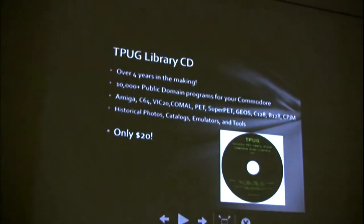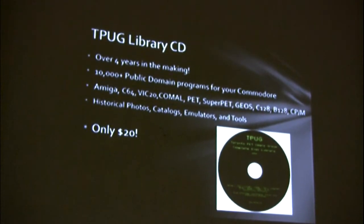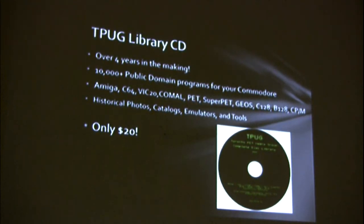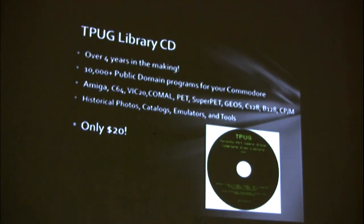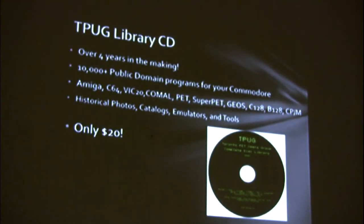Last thing I'll talk about — this is totally a sales pitch. This is the public domain library CD from TPug. Four years in the making, it's 10,000 public domain programs for your Commodore — and not just the C64. It's Amiga, 64, VIC, COMAL, PET, SuperPET, GEOS, C128. Someone asked about B128 — yes, we've got it. And even CP/M. Plus some other value on the CD: there's a bunch of historical photos, the catalog — PDF scans of all the original newsletters from back in the day that TPug would give to members, saying here's what's on this month's disc. We've got all that. And emulators so you can be up and running right away, plus a bunch of tools.